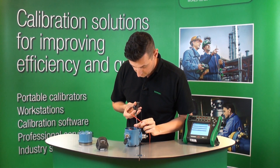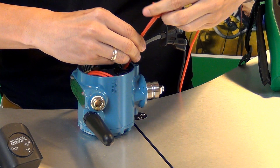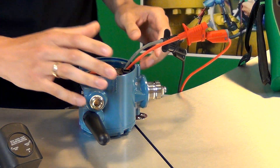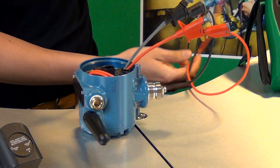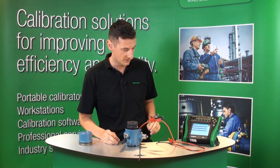So let's connect right now those communication screw terminals to our MC6. Let's just hook up our leads. It seems to be okay. Let's put the lead there and let's put the battery back in its place.